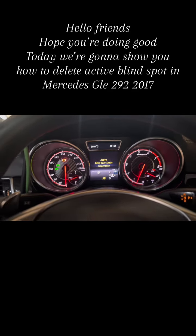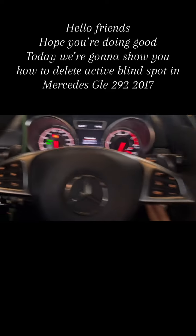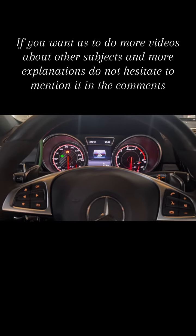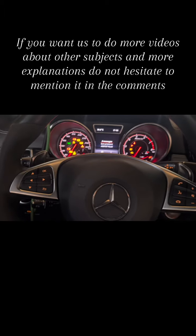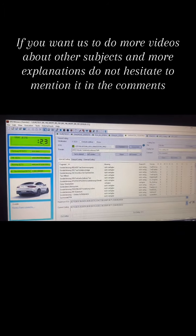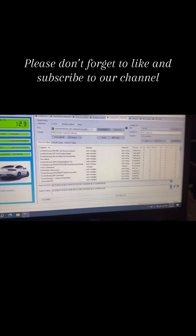Hello friends, hope you're doing good. Today we're gonna show you how to delete active blind spot in Mercedes C-Class 920, 2017. If you want us to do more videos about other subjects and more explanations, do not hesitate to mention it in the comments. Please don't forget to like and subscribe to our channel.